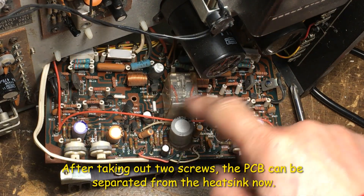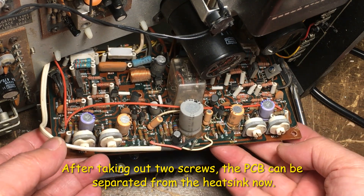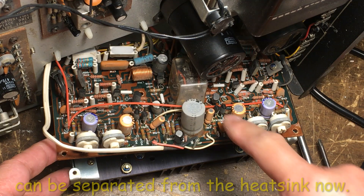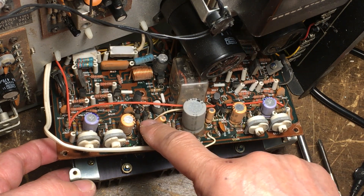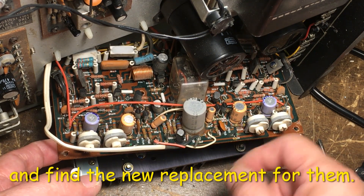I need to check out those two screws here so that you can separate from the heat sink. Right now we just need to remove the two pairs of those transistors here and get a replacement.